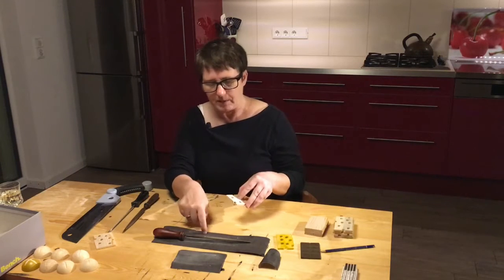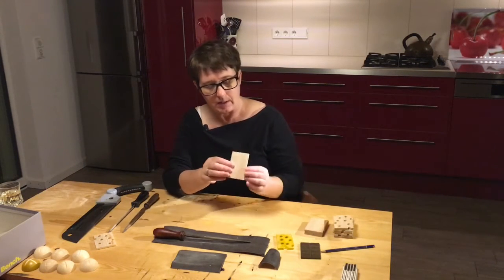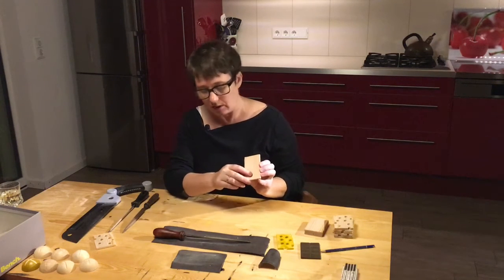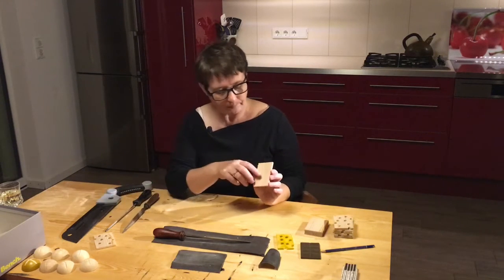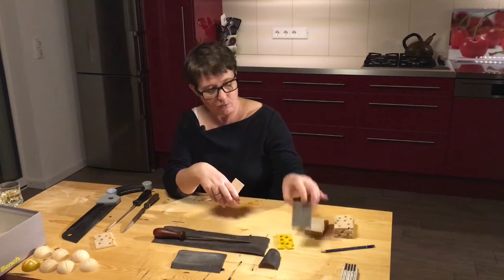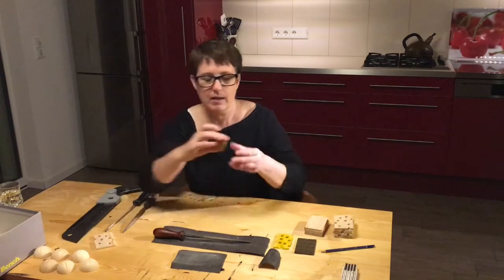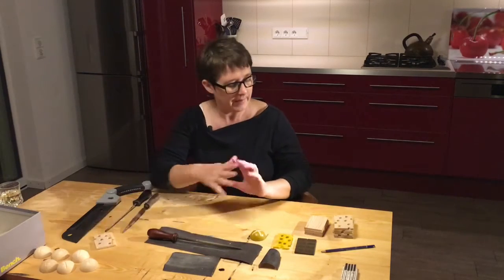That's my first job - that's why I've got the sanding paper here. My second job is going to be these pieces of chocolate. They need some markings on them so that they look like chocolate. I'm going to do that with the saw, and with the file, and of course the sandpaper as well. Then the next job is to paint these two - the chocolate, the cheese - and over here I've got the bread roll. I'm going to paint that as well at the same time. They're already all prepared.